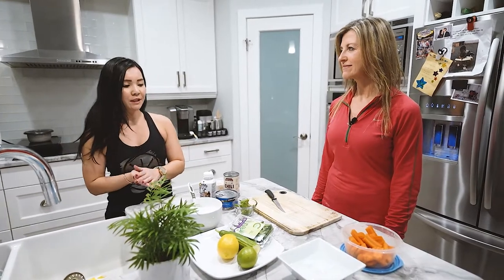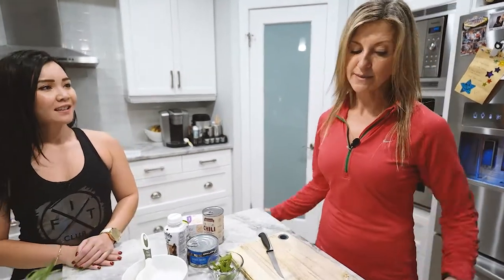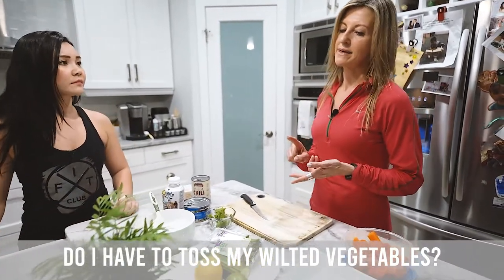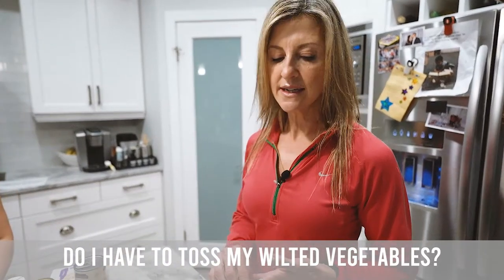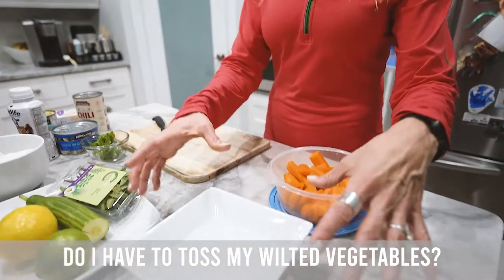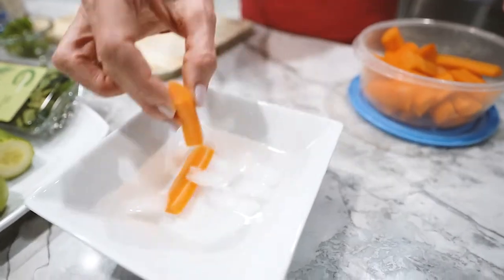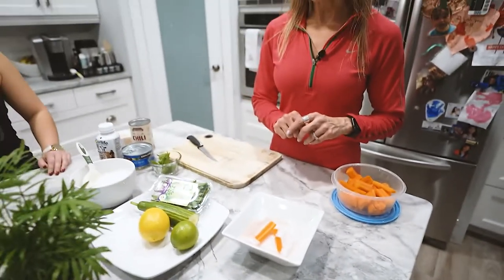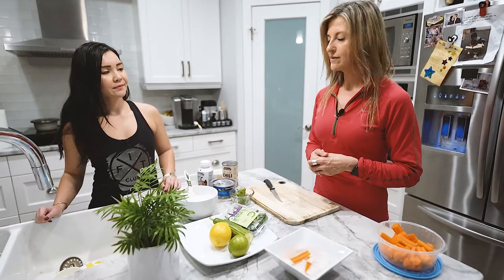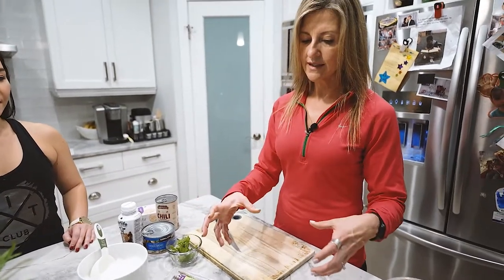So Charlene, what do we do with vegetables that are about to expire or are wilted? So for wilted vegetables — lettuce, carrots, peppers, anything that is dehydrated — there is no need to throw them out. You would just get a container with water, put some ice in there, and put your wilted vegetables in. Leave them maybe overnight in the fridge, and the next day you should be able to take them out and they would be fine.